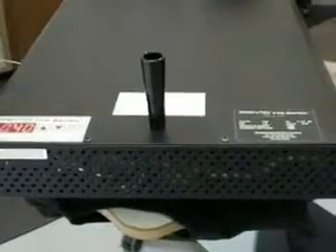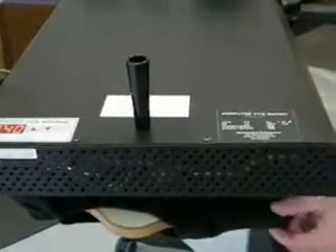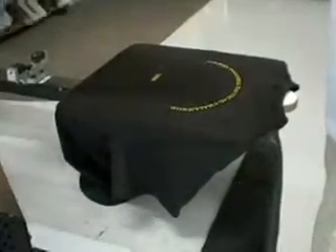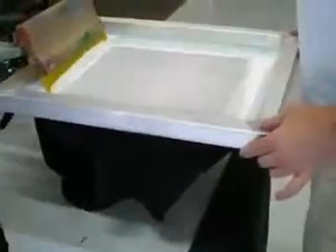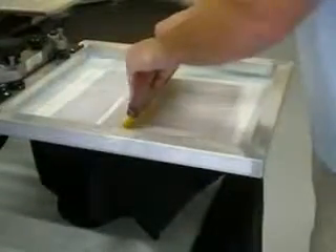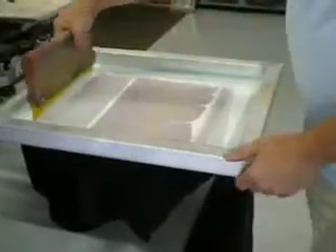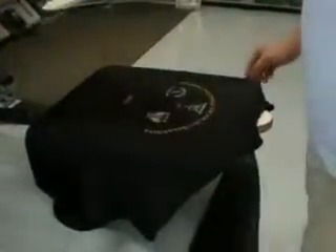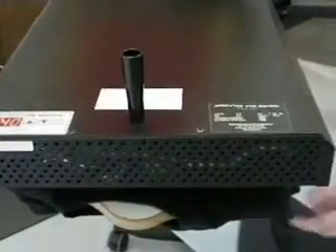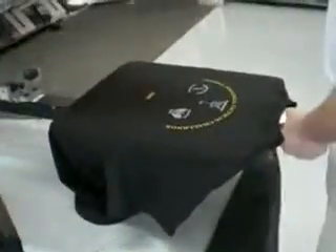After that's complete, move to second color, which will be our white. Let cool, bring second color down, bring screen down — screen is already flooded. Press down, tilt, lock, do your first print, lift up, place under heat, 5 seconds to flash.